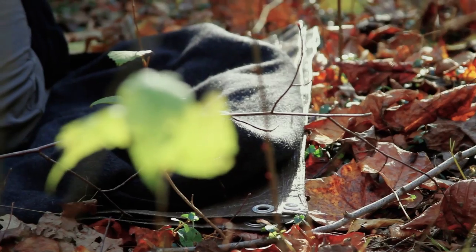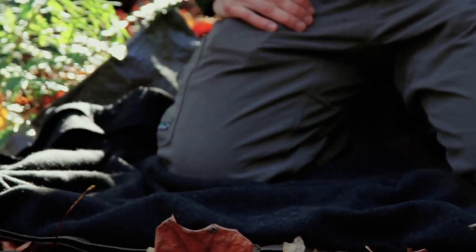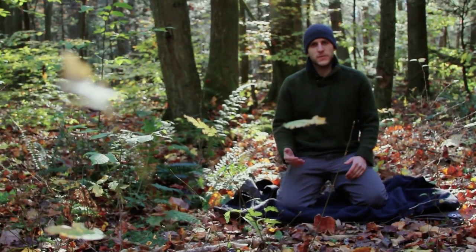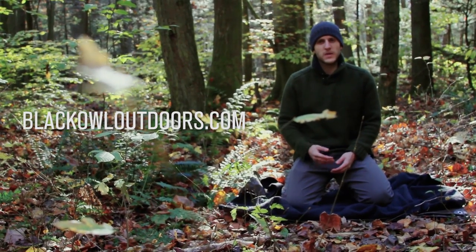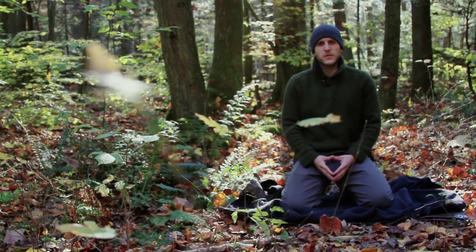So this is basically just a simple use for a wool blanket in colder months. There are going to be a lot more videos on the uses of a wool blanket. Hope this video is helpful — any suggestions or comments, please leave them. Remember to check out blackoutdoors.com, help share and spread Black Owl Outdoors so we can continue making these videos and continue to grow. This is Craig signing out with Black Owl Outdoors — later, turtles.